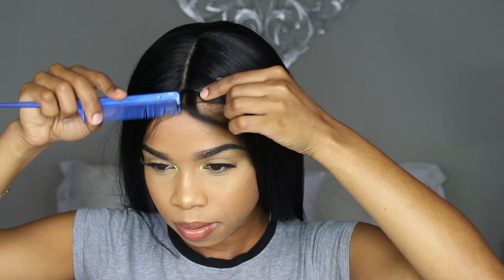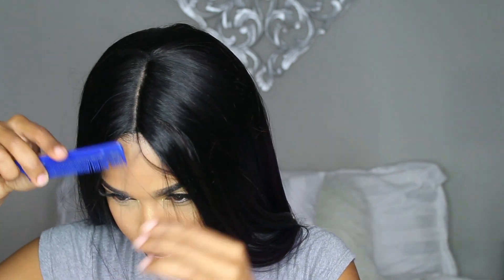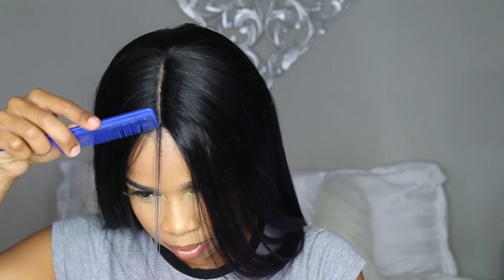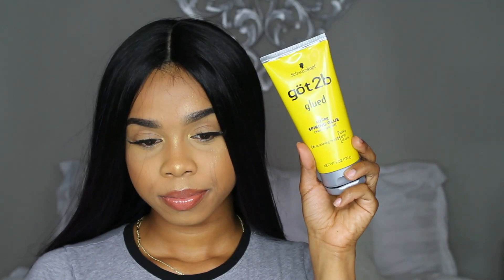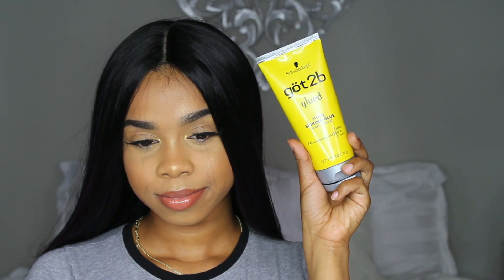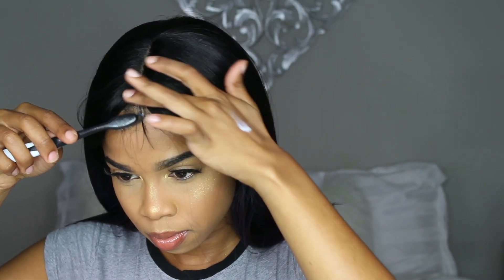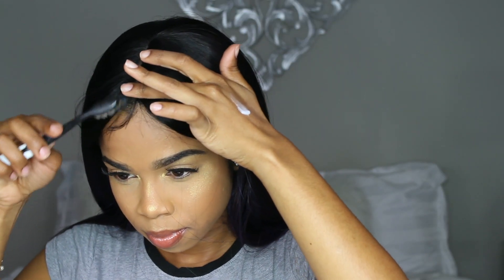Now onto my edges — I'm going to take a little section of hair right in the middle part to make some baby hairs. To be honest, you don't even have to make baby hairs with this wig; it was perfectly fine before. I just prefer having some baby hair there. I'm going to take my Got2b Glued and kind of paste that down. To be honest, I'm not great at making baby hairs, so you don't even have to take my advice on this part, but I tried.